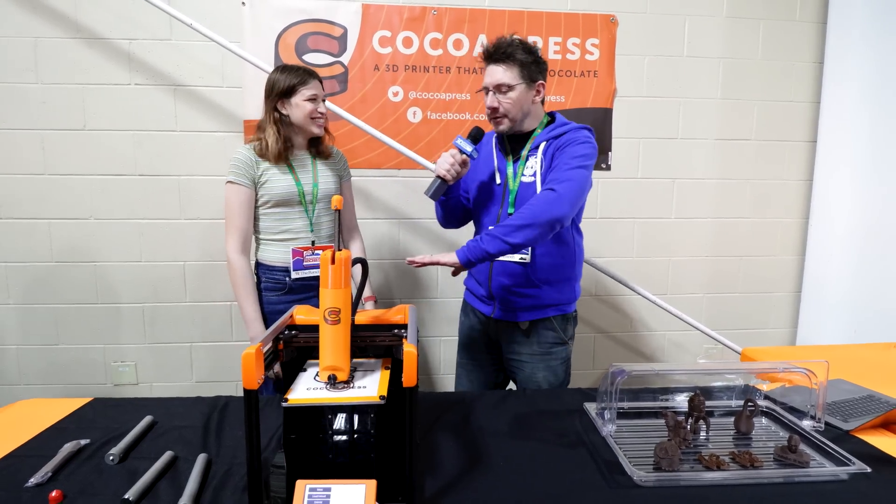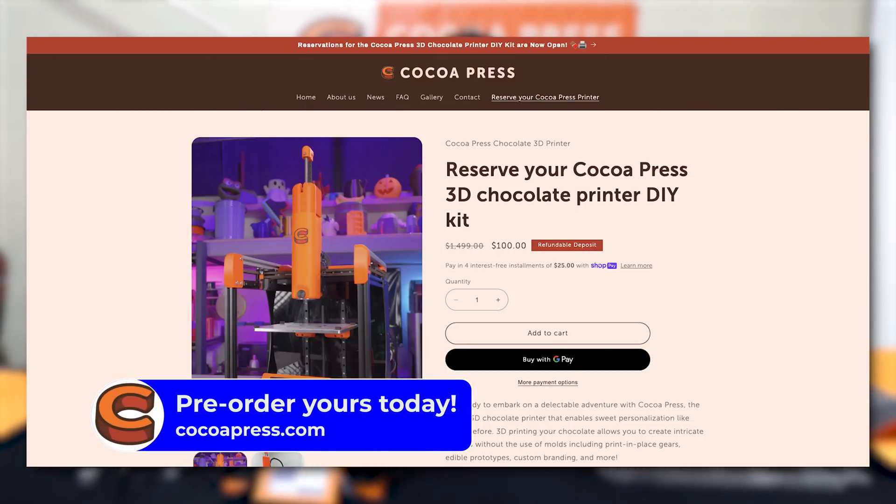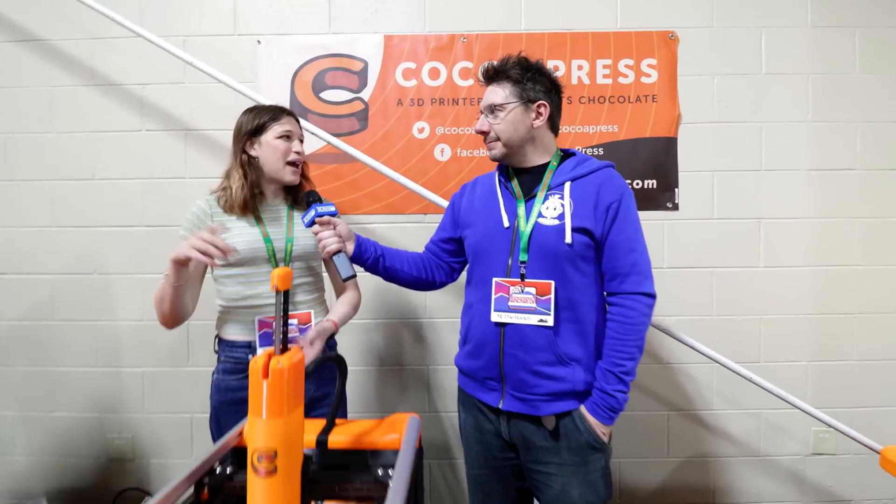So you announced the pre-order. Everybody can put down $100 if they want to get their hands on one, right? Yes, definitely. So it's $100, and then people will be able to pay the remaining $13.99 when it ships this fall. This is just so that I can get a count of how many parts I need to buy, how many machines I need to do. It's a new product. It's been incredible so far.